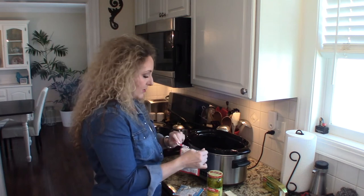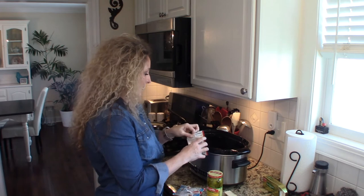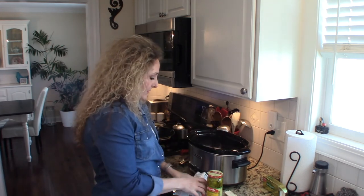We're going to go ahead and sprinkle our pot roast with our seasoning packets — just sprinkle that down over the top.